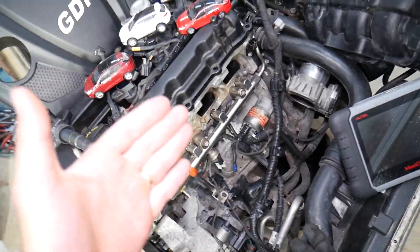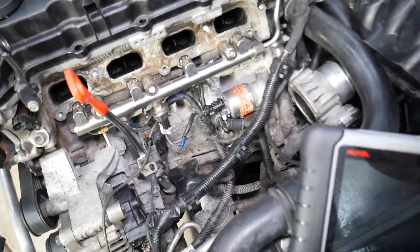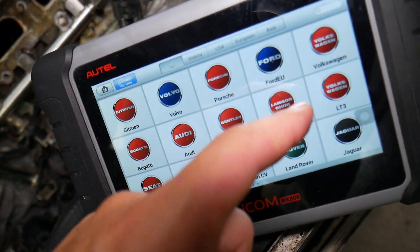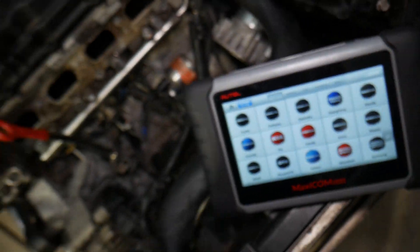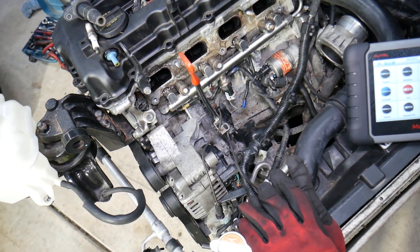Many of you have been asking us in the comment section to share information about the scanner we use and recommend. We decided to do that — I'll put the link in the description below where you can get it. It works on almost any car you can think of, and you can see Hyundai and Kia right here. It's a great tool that can pay itself off in one use, so check it out if you're in the market for one.